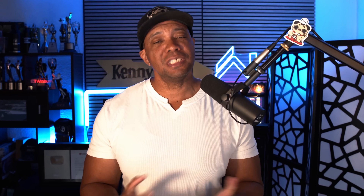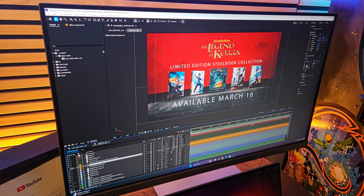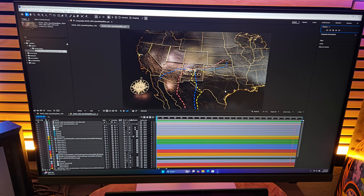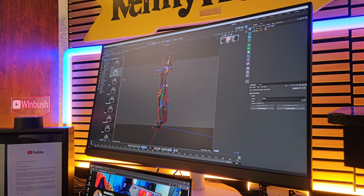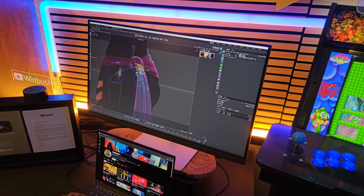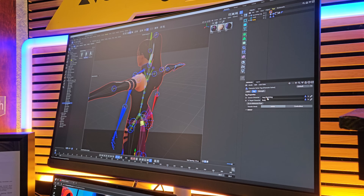Working as a professional motion graphics artist in this era of streaming shows, I've been working on a lot of graphics the past couple of years at 4K 60 frames per second — or 59.98 to be exact — and with this monitor being at 4K 144Hz, it's hitting all the right marks for me.